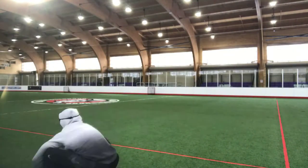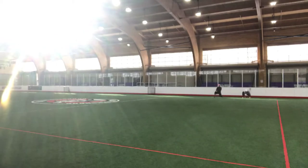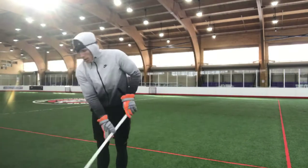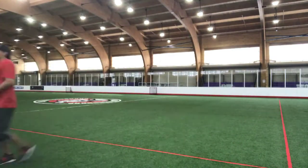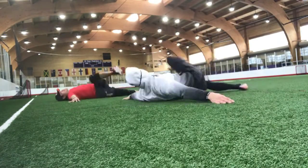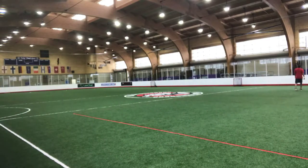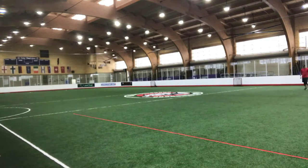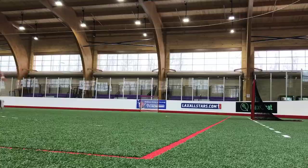Start any running workout with a full dynamic warm-up, focusing on getting the joints mobile, warming up the muscle tissue, and obviously looking for maximum performance. The warm-up here takes about 40 minutes, and some people will call it a workout.